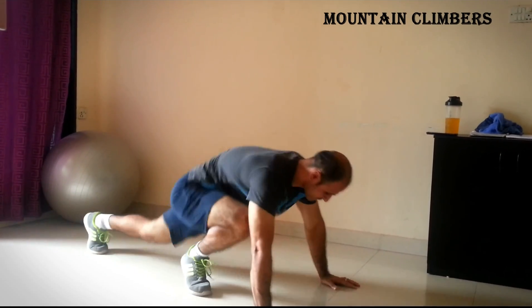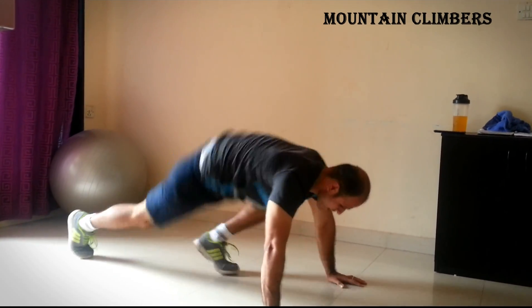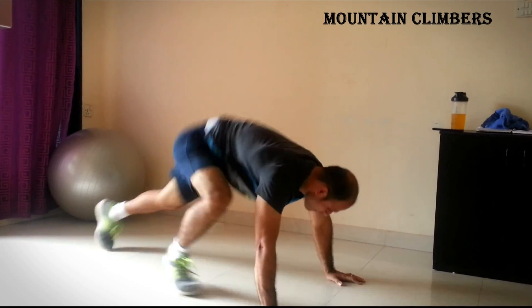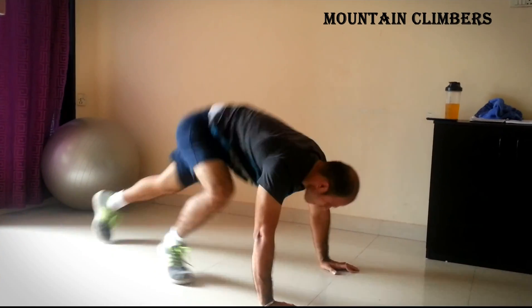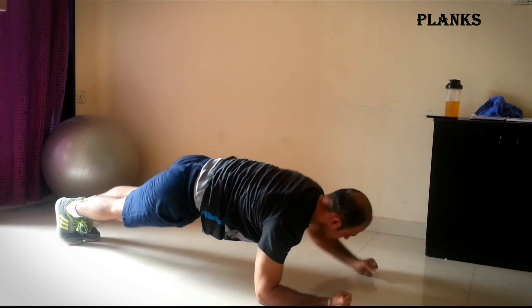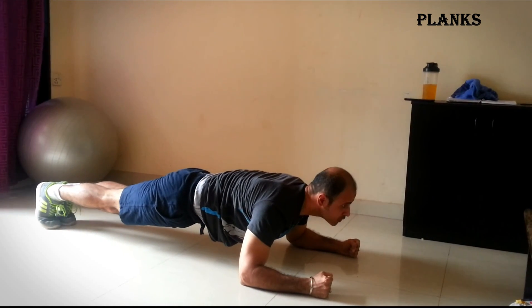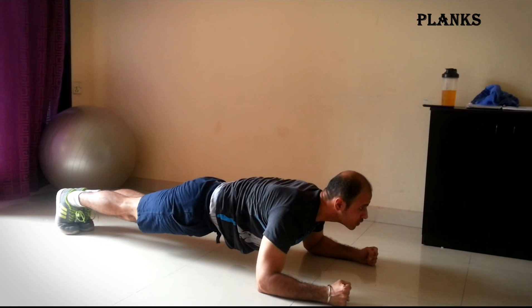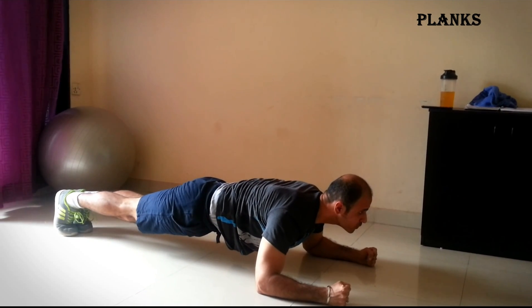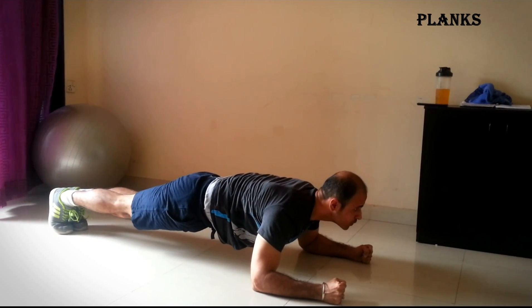5 minutes non-stop, and you are going to switch between the exercises every 20 seconds. Try this after your weight training, or yoga, or whatever kind of physical activity you do. Just try this once and you will see all the blood rushing to your whole core area, and it is going to strengthen that area pretty nicely.